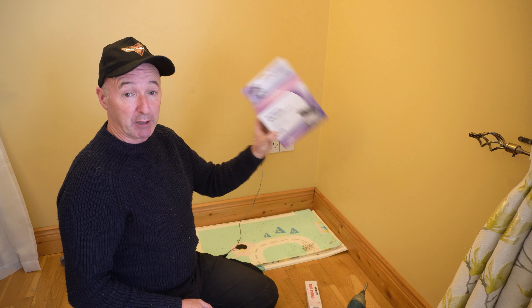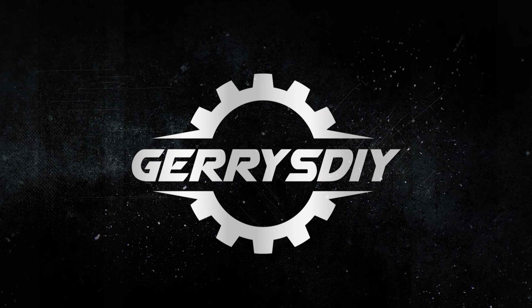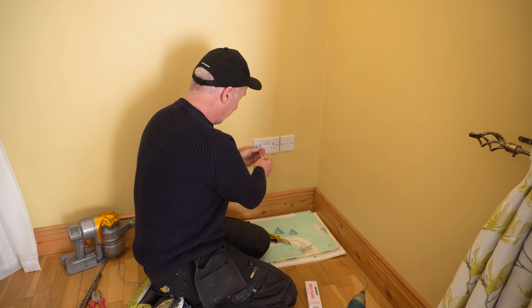I bought an outside socket for about €13 and I'm going to install it now. I've already switched the power off and I'm going to take the socket off the wall.